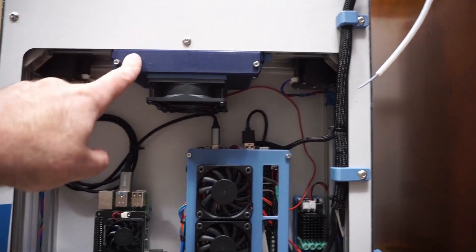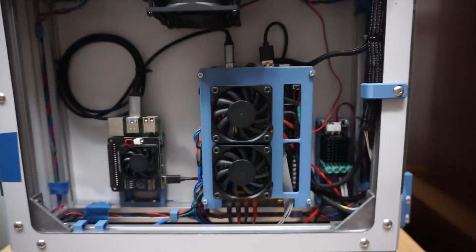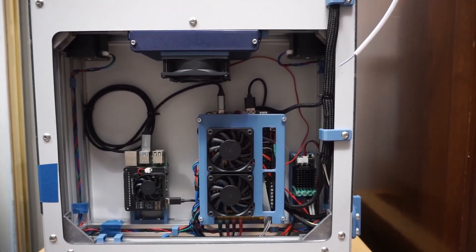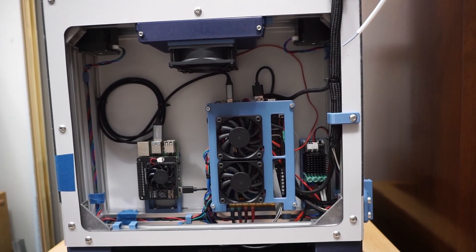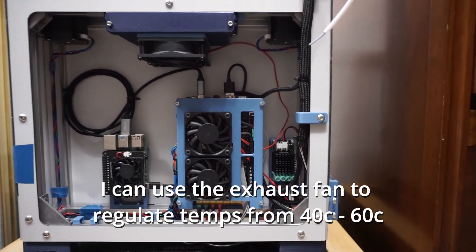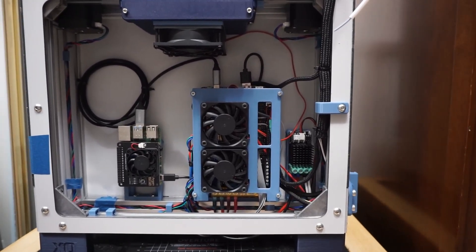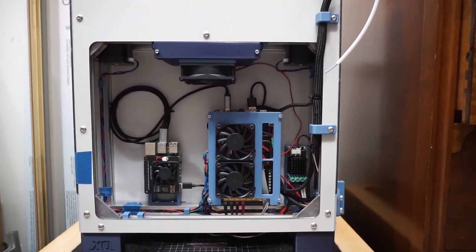Here's the exhaust filter system. There's a grill on the back with filter media and carbon filters in a box, with a 180 millimeter fan on the bottom hooked up to a fan header on the Octopus — so I can control it in Klipper. Once the chamber heats up it gets to about 45°C, and I set the exhaust fan to around 60-70% to regulate that. It prints ABS and ASA really well like that.